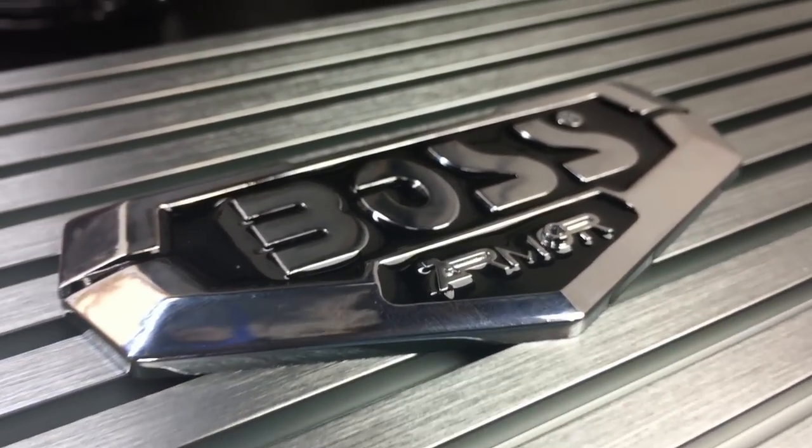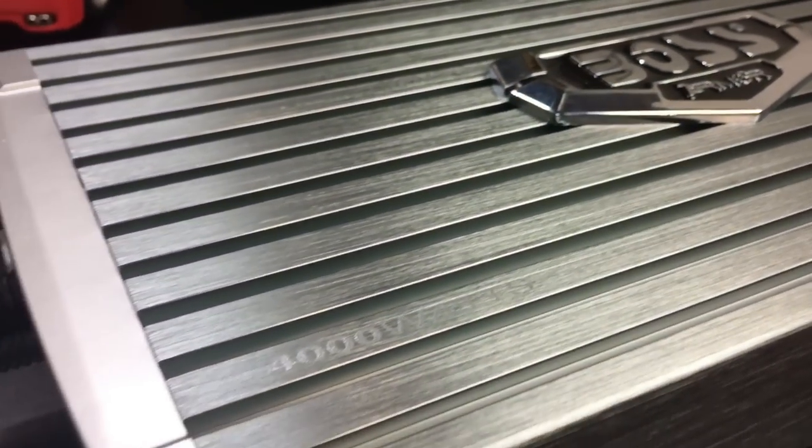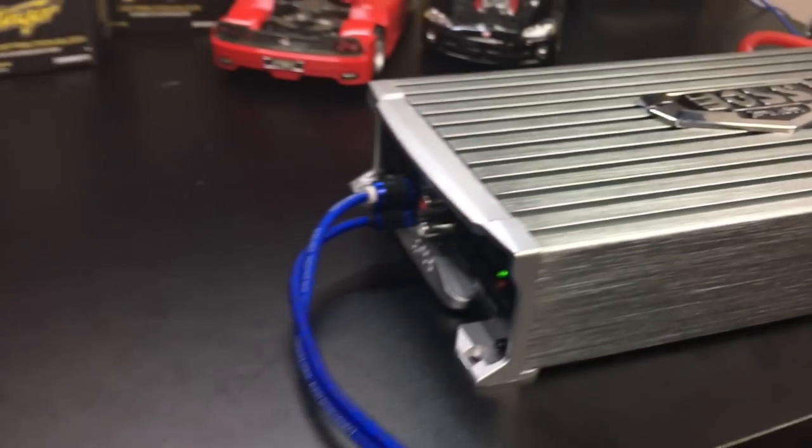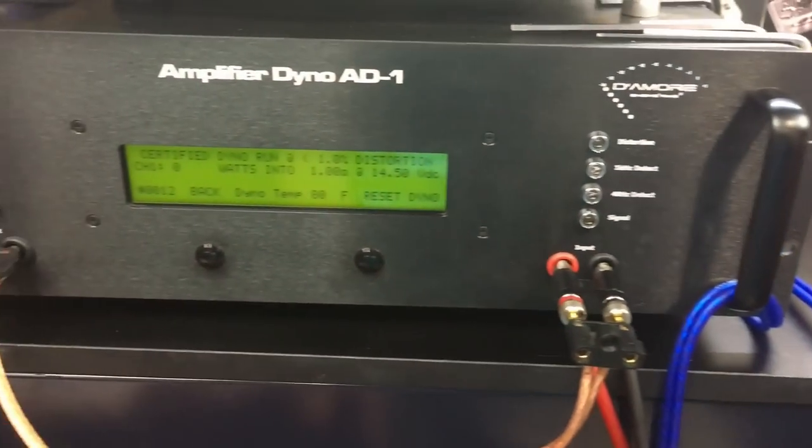Alright, here we go. Boss Armor AR-4000D. 1 ohm. Certified, up to 1% THD.